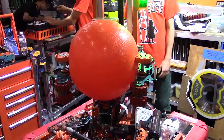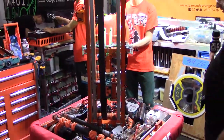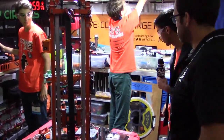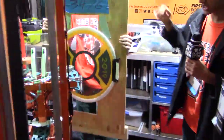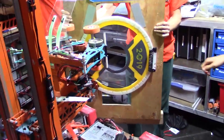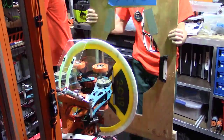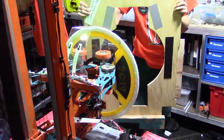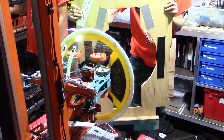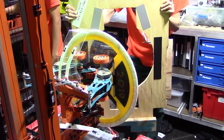Another part of automating this is we use vision extensively. We implemented our vision code on a Jetson TX-1, and we can demonstrate how we can automatically aim the turret and intake hatches using vision. That sequence is automated using vision, and now we can automatically score using our vision program — he clicks one button and it will score the hatch.